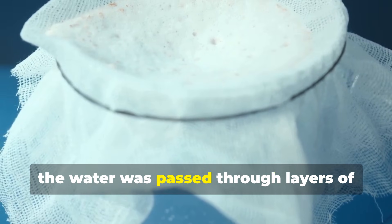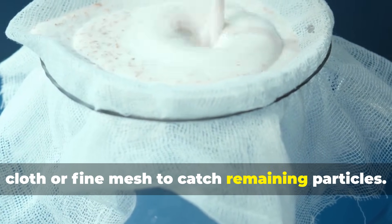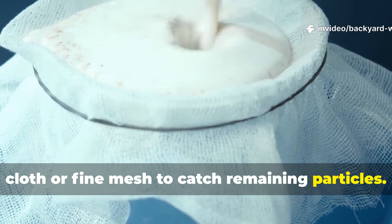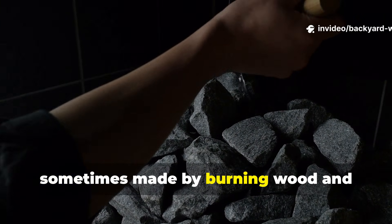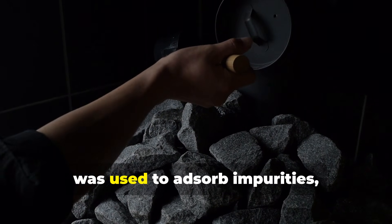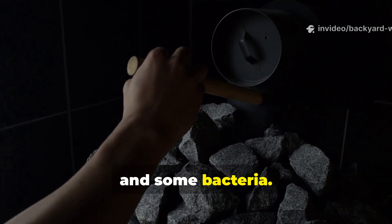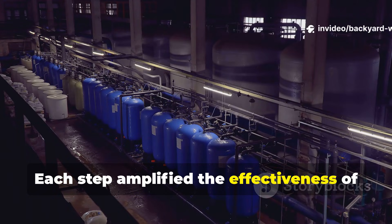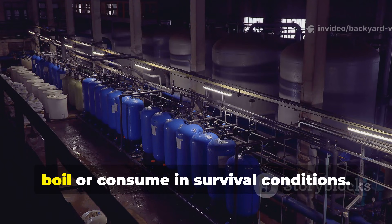Next, the water was passed through layers of cloth or fine mesh to catch remaining particles. Finally, activated charcoal — sometimes made by burning wood and crushing it into fine powder — was used to absorb impurities, odours and some bacteria. Each step amplified the effectiveness of the previous one, creating water that was safe enough to boil or consume in survival conditions.